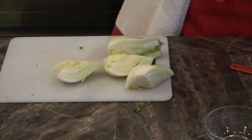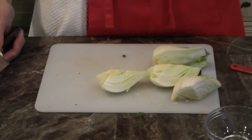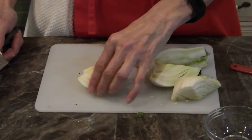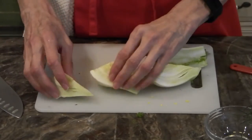If you ever have an opportunity, the roots are actually edible as well. We don't normally find them in the grocery store, but you can cut the roots and roast them — I've heard they're very delicious. I have not had that pleasure yet but I look forward to it.